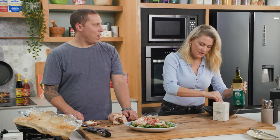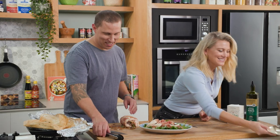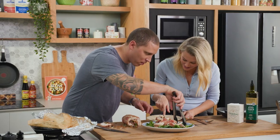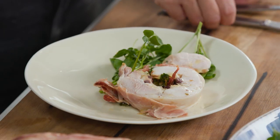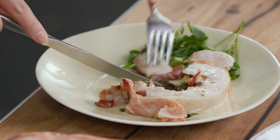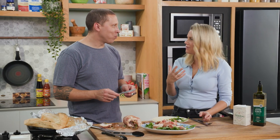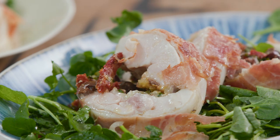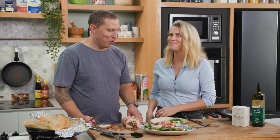And there you go — Uruguayan Pamplona! I love the name. Here's the watercress — look at that oozy smoked mozzarella in there. The chicken is incredibly moist. It's really worth cooking it nice and slowly in the water bath and then grilling it. Right there — the true taste of Uruguay. Beautiful.